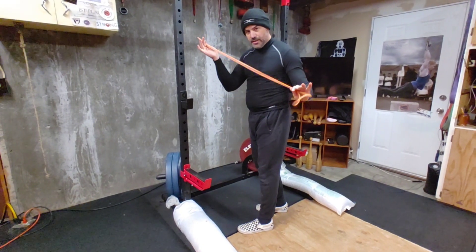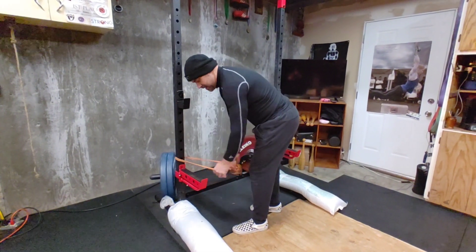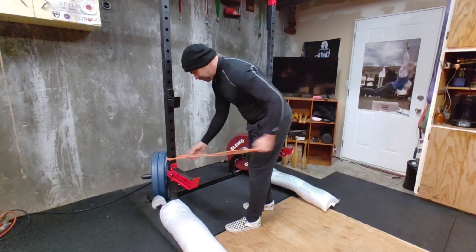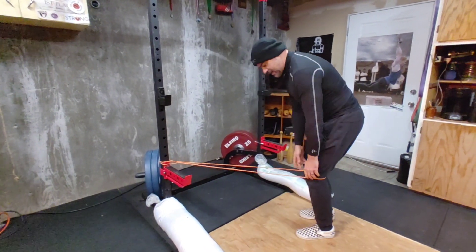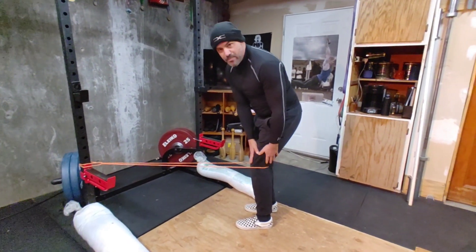What I'm going to do is take a loop band and just tie it level with where my knee is, then step through and step back until I have tension on it with a slight bend in the knees.